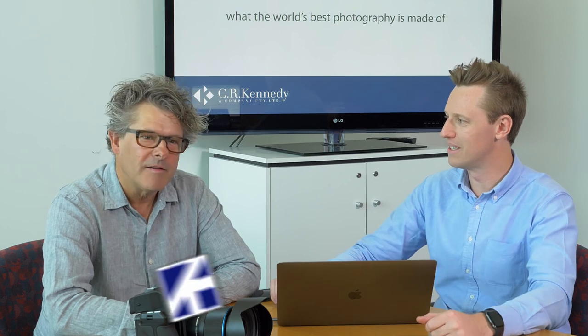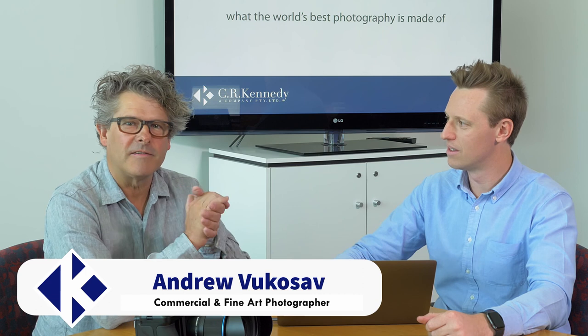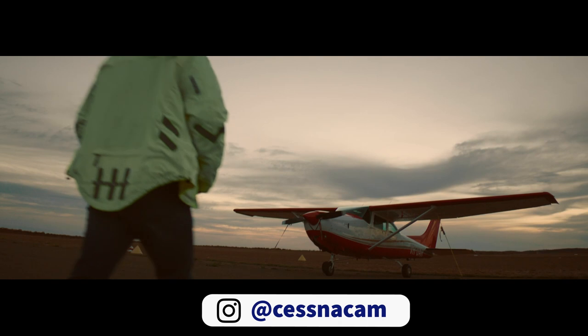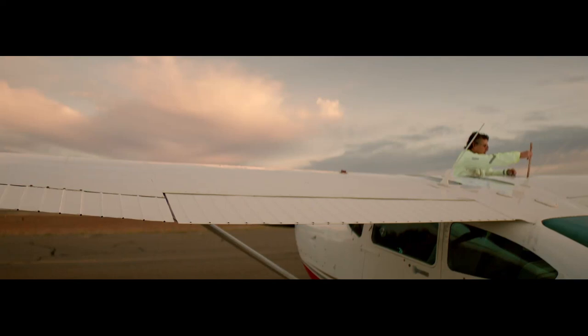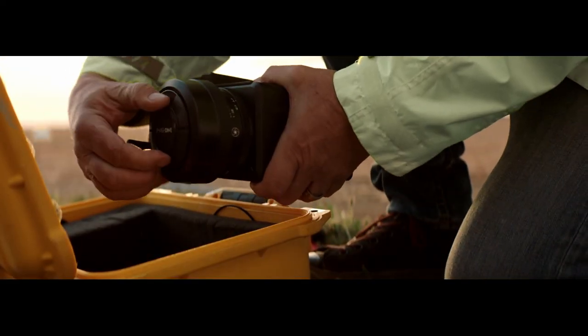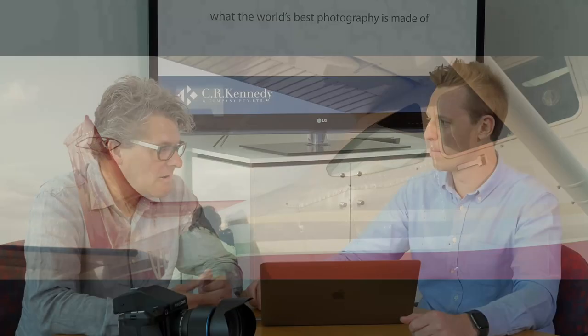Andy, thanks for coming. Thanks for having me. Tell our viewers a little bit about yourself. I've been a commercial photographer for 30-plus years shooting advertising and fashion. For a long time I've been flying an aircraft, and four years ago I found a way to actually mount a Phase 1 camera into the plane. I started this personal project that I turned into quite a large body of work, so I started exhibiting it and showing it.